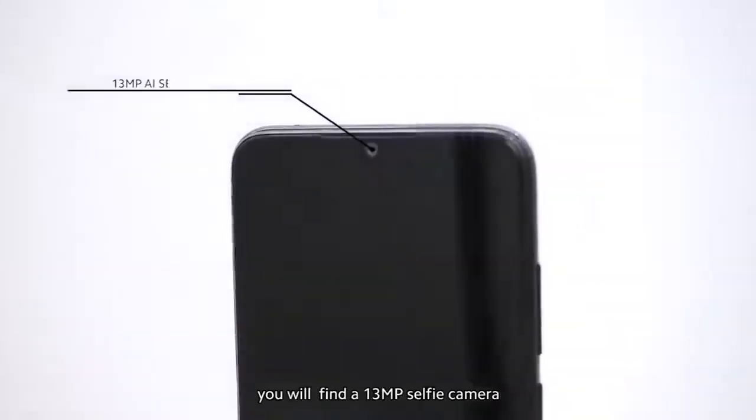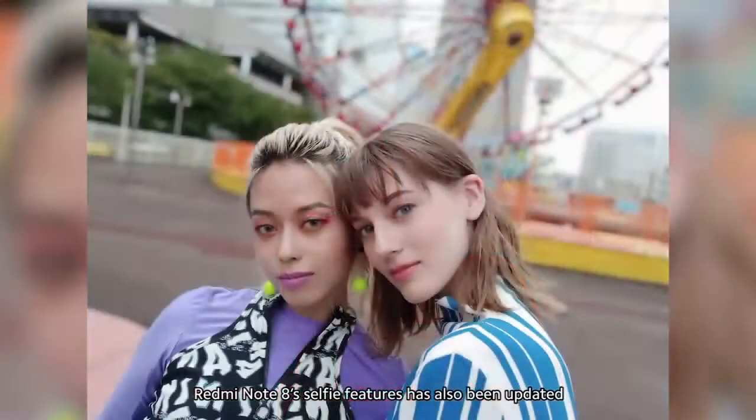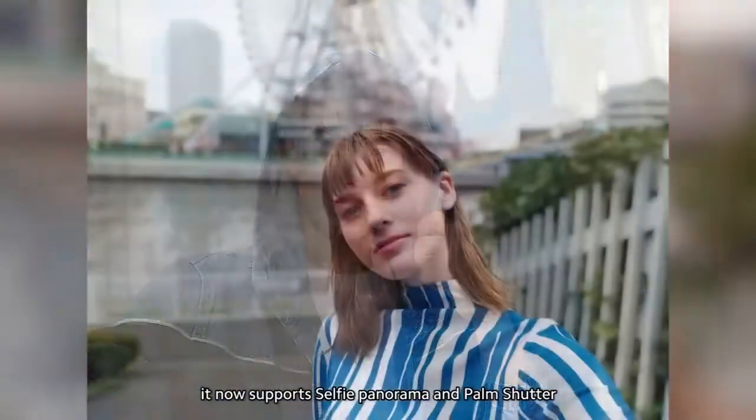On the front, you'll find a 13-megapixel selfie camera. Moreover, Redmi Note 8's selfie features have also been updated — it now supports selfie panorama and palm shutter.